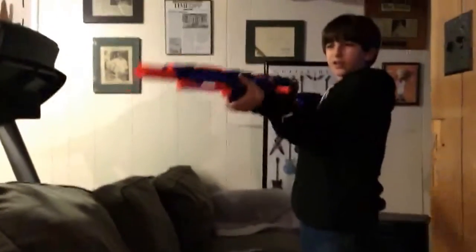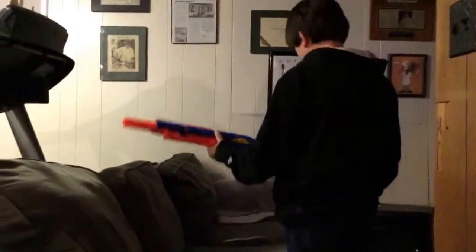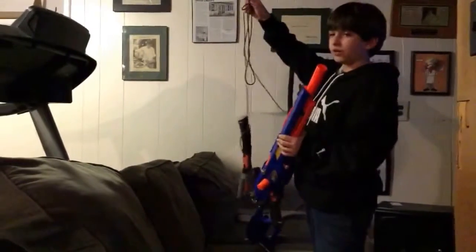If you have a sniper — like a far-range sniper — if you get up close, it's not going to be what you want. So what you're going to do is you're going to want to make a bayonet.